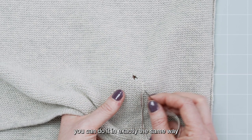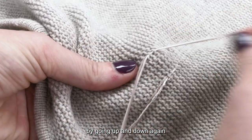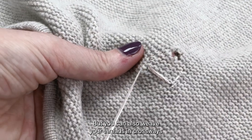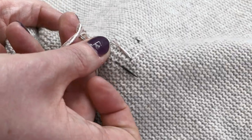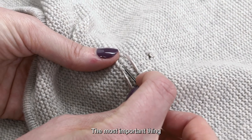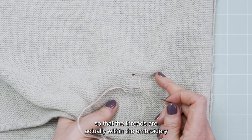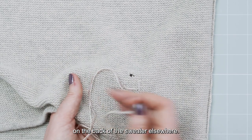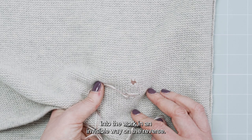When you want to finish you can do it in exactly the same way — going up and down again within the wales of the sweater. You can also weave your threads in crossways and back again. The most important thing is that you double back on yourself every time, or you can do that within the back of the embroidered section so that the threads are actually within the embroidery. The main thing is that the ends are woven into the work in an invisible way on the reverse.